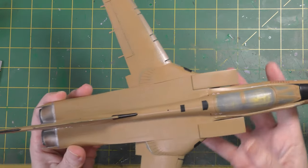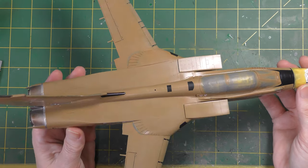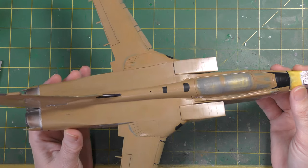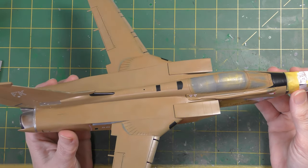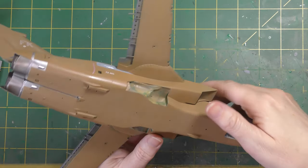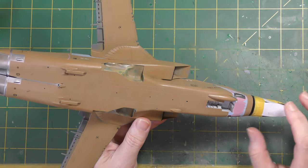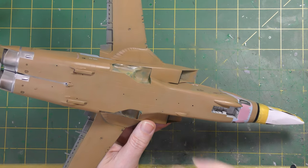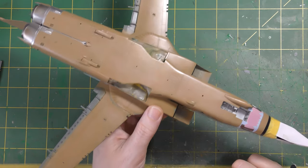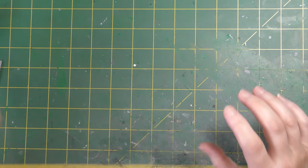For the main model itself, this has been sat to the side drying for some time, which is useful because I'm going to use enamel weathering products and oils for the dirtying and grimying of this thing. A good hard substrate is a good thing, because those paints can — I won't say they always will — but they can have a tendency to eat into substrates a little bit. So it does look really a little bit like we're on the home stretch, however, this is a jet, so we're not.